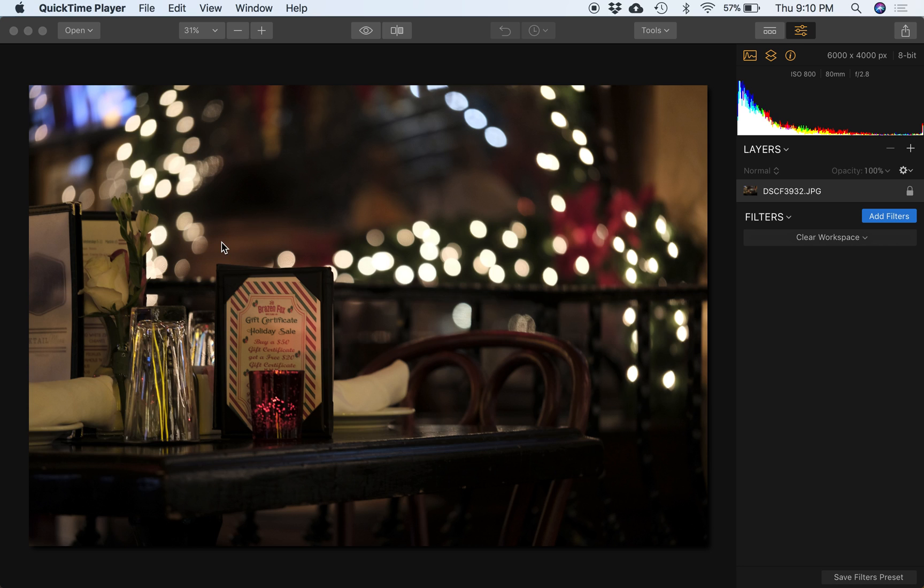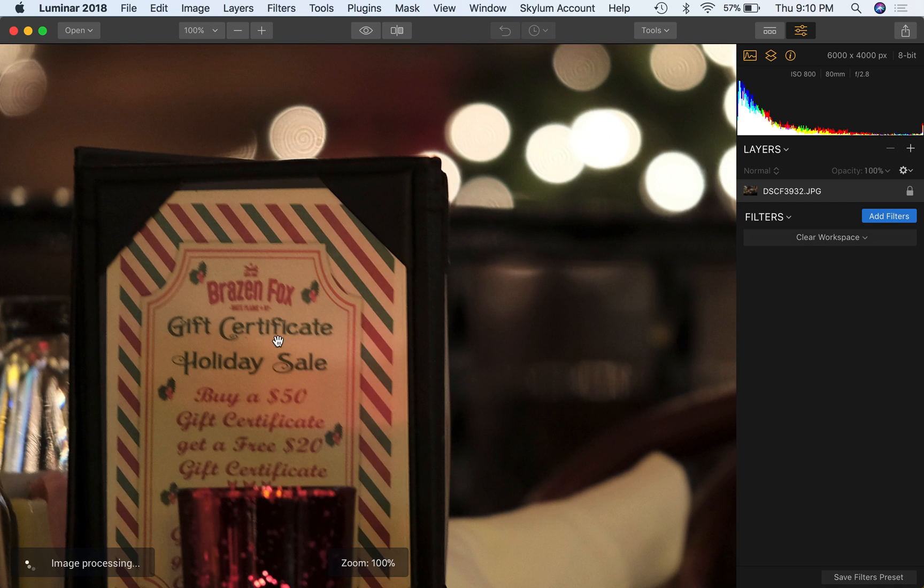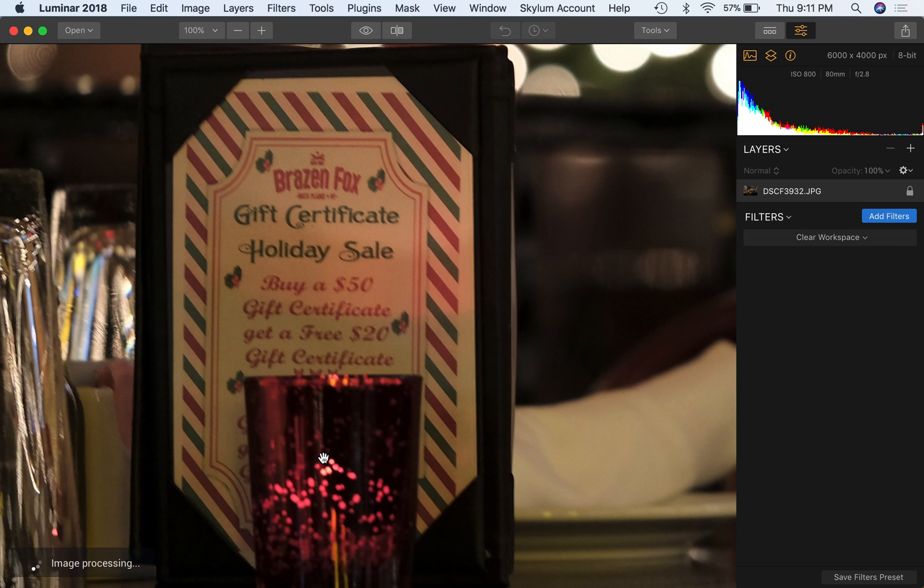First and foremost, this obviously is not a portrait per se — this was just at a restaurant where I had dinner this evening. This is a handheld shot with image stabilization on, and this is one seventh of a second, which is quite slow. I was focused on this sign here — it's not perfectly sharp, but I wasn't really trying all that hard either. One seventh seems pretty decent to me for an 80 millimeter lens, and again image stabilization doing a nice job.